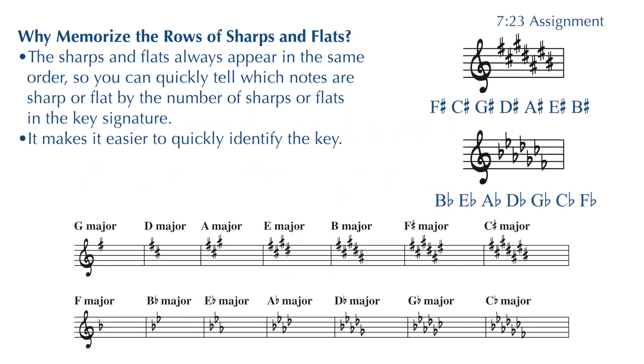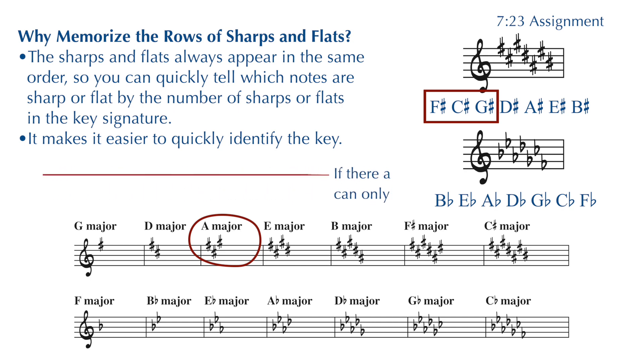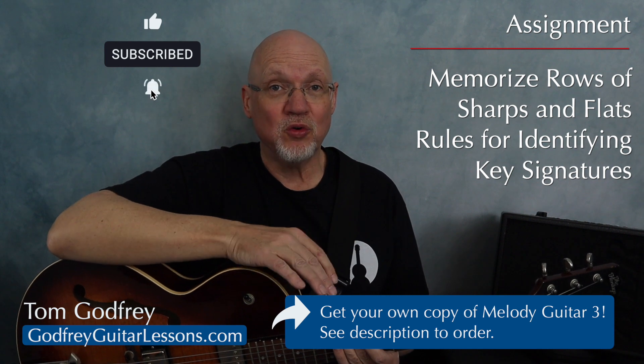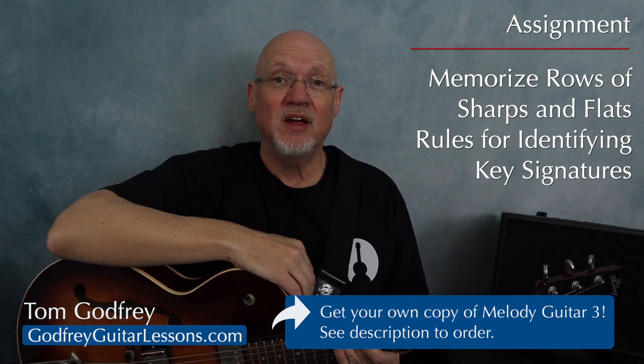So why would you memorize the row of sharps and flats? Flats and sharps always appear in the same order, so after you're familiar with the order, you can quickly tell which notes are sharp or flat simply by counting the number of sharps or flats in the key signature. For example, if you see a key signature with three sharps, you'll automatically know you're going to be playing F sharp, C sharp, and G sharp — because they always appear in that same order starting with the F sharp. Your assignment is to memorize the row of sharps and row of flats, as well as those rules for naming your major key signatures, and from this point forward we're going to identify the key in each song.